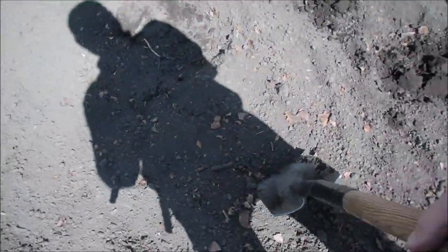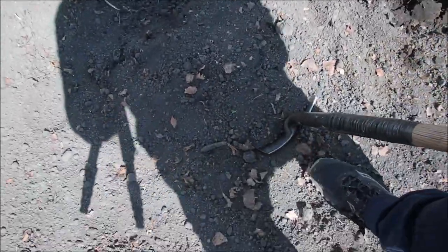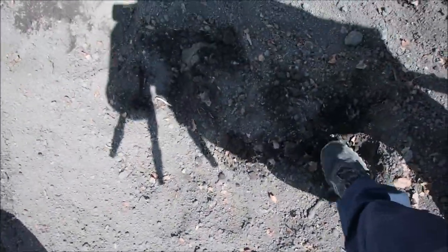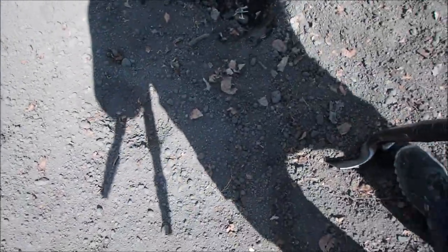We're planting potatoes. Mrs. P is throwing them in and I'm digging them. We just take one shovel here and put it there, the next one goes in there, step on it a little bit. It's hard to do with one arm. There you go. And that's it, guys.